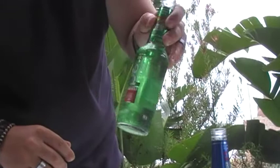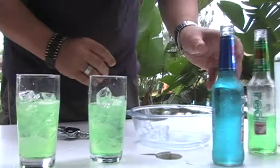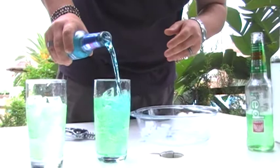The next ingredient, something green — in this case red square or green square, green ice, whatever you want to call it. A bit of that. And then the final ingredient is your blue ice. Look at that, the big blue colour.